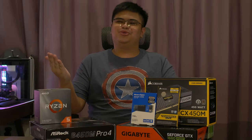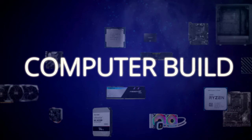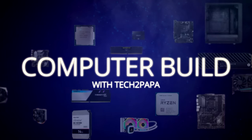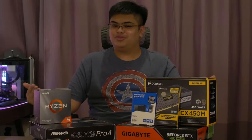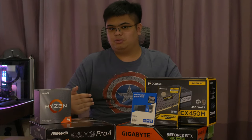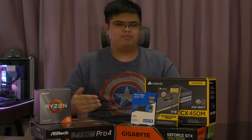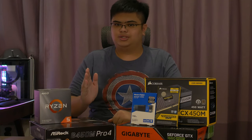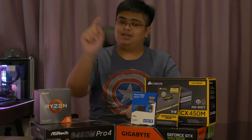Hello everyone, and welcome to another Computer Build. This is the second episode of the series featuring the $750 computer. The first part of the series is a configuration guide where I go over each of these parts in detail and discuss why I chose each of them and some alternatives you could consider. I have already uploaded this, so if you want an in-depth discussion of all the parts, it'll be linked below.